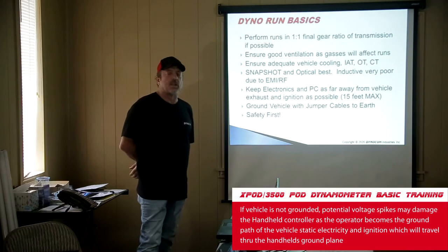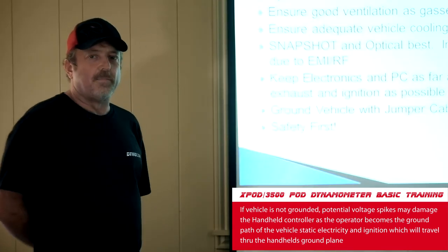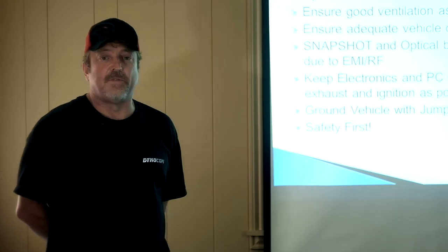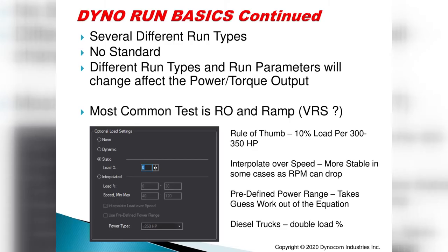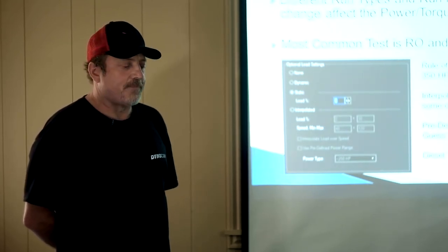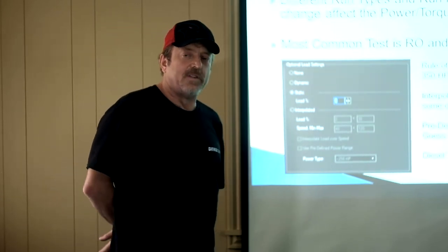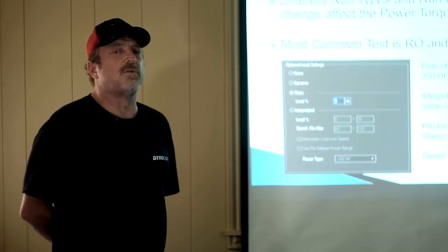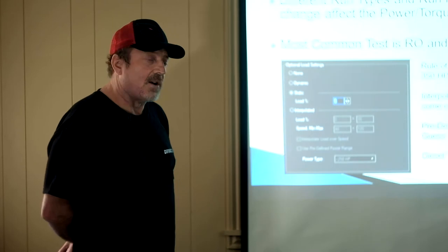Always ground the vehicle to earth first — it eliminates a lot of problems. Many people confuse computer software crashing with other issues when the real cause is improper grounding. We'll do at least 10 or 15 runs downstairs. There are several run types; we'll cover three with the 2020 Mustang. The most common run types for pods are roll-on and ramp. The VRS has been available for about eight months on hub dynos, and has been part of our software longer for chassis dynos. We've now dialed it in and VRS should become our standard run type.